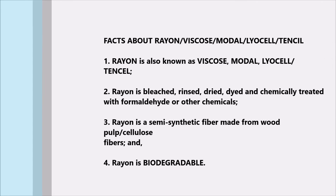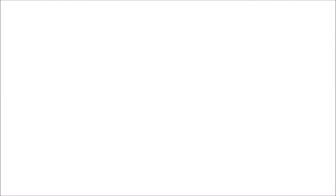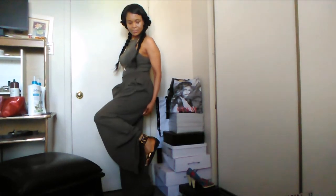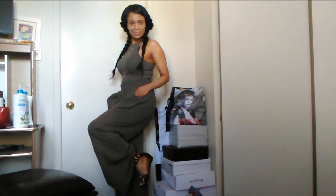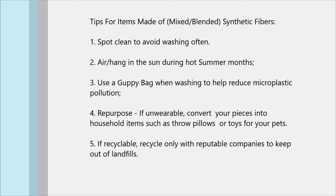Here are some facts about viscose: it's a semi-synthetic fiber and it's biodegradable, so I do like it. However, there are other fibers out there that are much better. This top I'm pairing it with is a mixed fiber — 95% cotton and 5% spandex. Here are some tips on how to take care of mixed fibers.